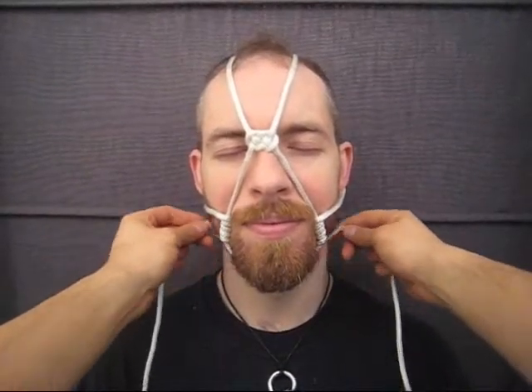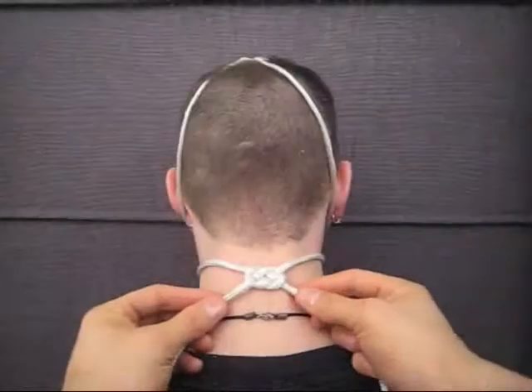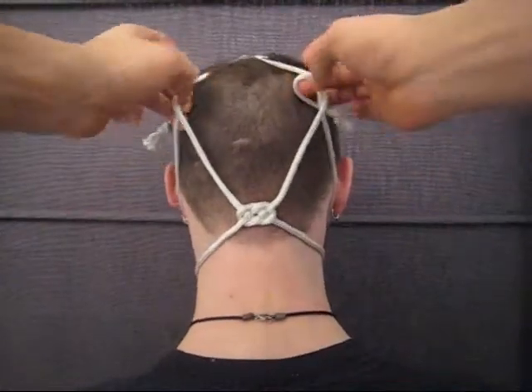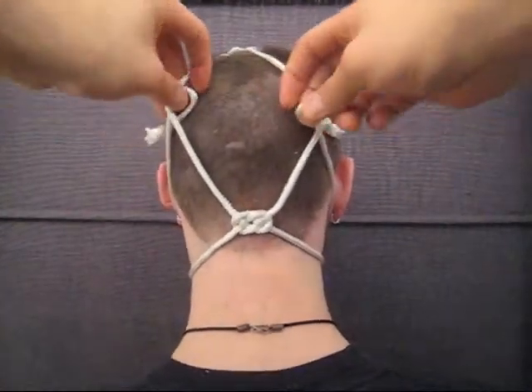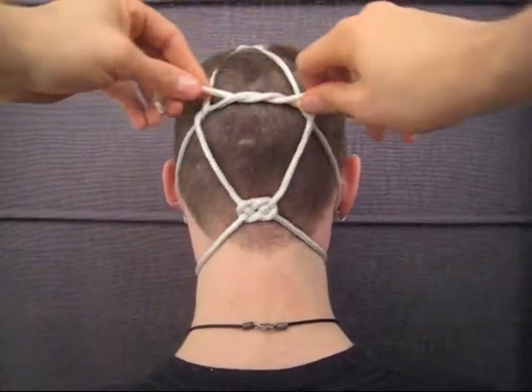From there, split the ropes back towards the base of the neck. At the base, tie another double koi knot. Then bring the rope ends up and around the ropes above, finishing the piece off with a snug overhand knot.